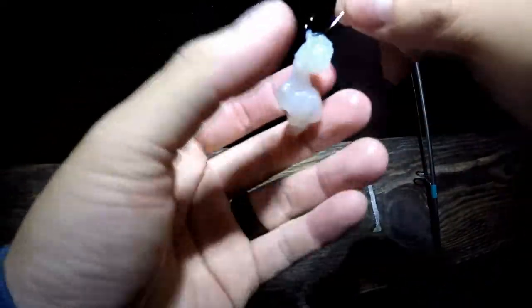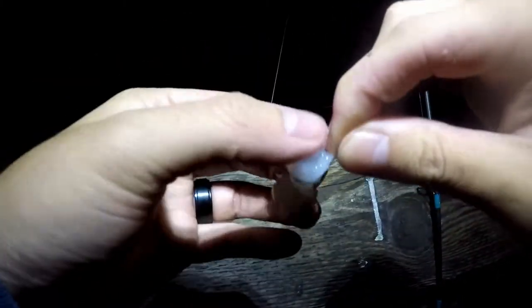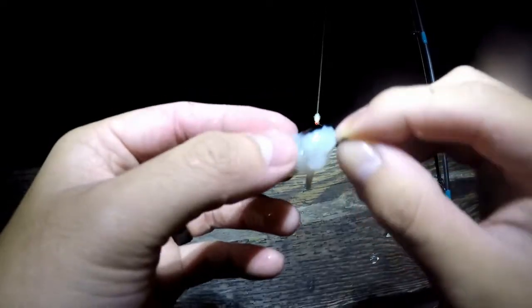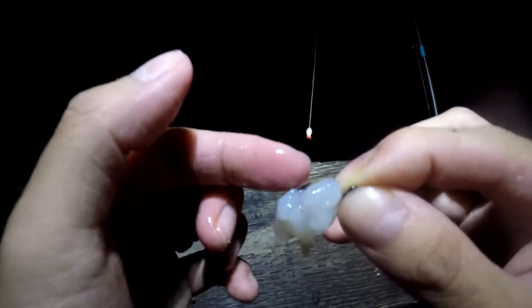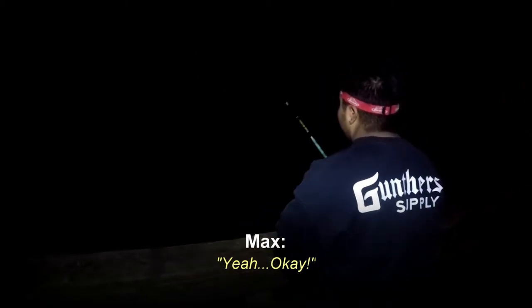I'm gonna reel up and check the bait. You can just toss it out — fish are gonna wander looking for food, and bait and weights will have a scent out there for them to find. Max caught another smelty boy — yeah, a good-sized smelt. Something definitely went for my bait too — it took a couple chunks out of my shrimp. The shrimp's still good so I'm just gonna rig it back. Make sure you have the hook exposed and you're solid.